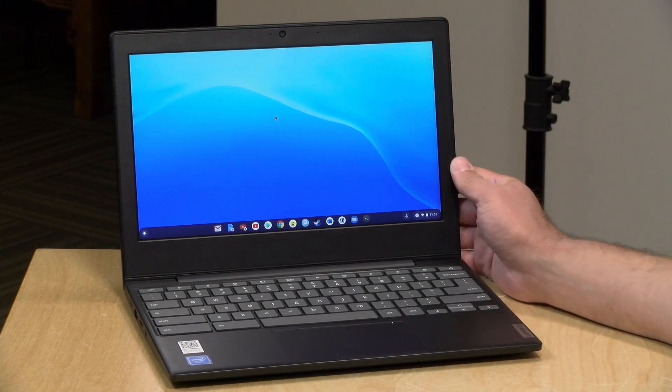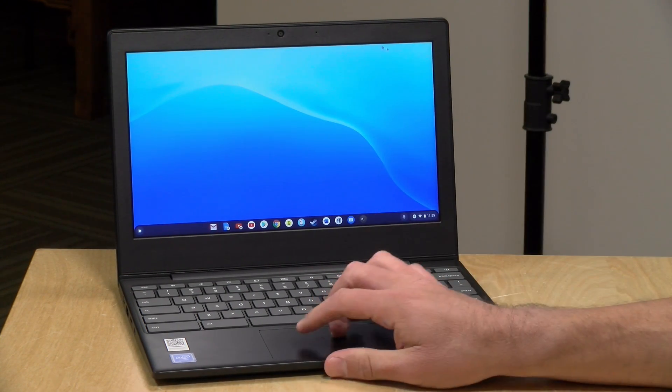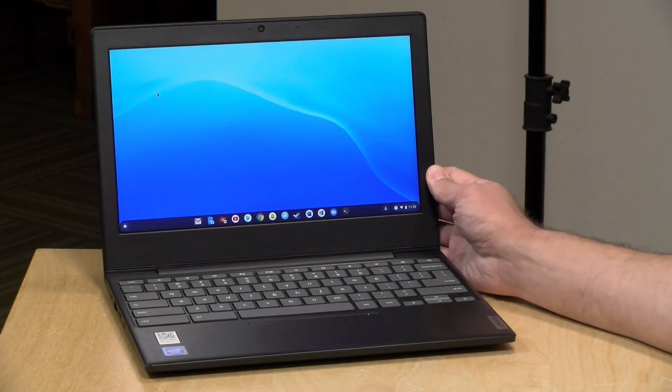Chromebooks also do pretty well with game streaming. There's a whole video on streaming games from PCs at home and remotely. Google Stadia also works well on these low-end Chromebooks. And as always with Chrome OS, things continue to improve over time, so there are good gaming options available.